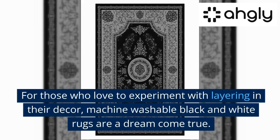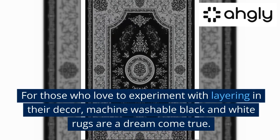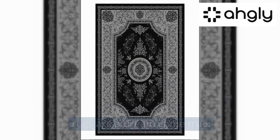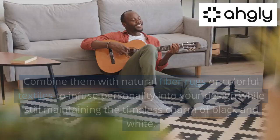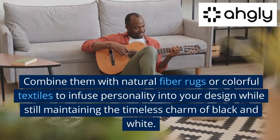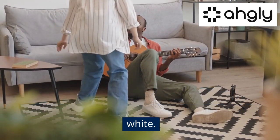For those who love to experiment with layering in their decor, machine washable black and white rugs are a dream come true. Layering these rugs with other textures and patterns can add depth and dimension to your space. Combine them with natural fiber rugs or colorful textiles to infuse personality into your design while still maintaining the timeless charm of black and white.